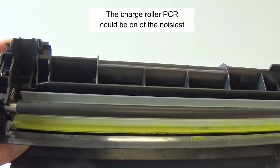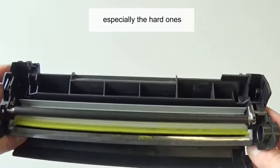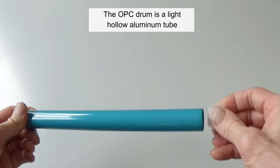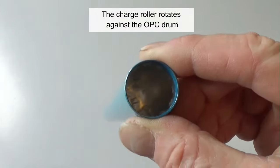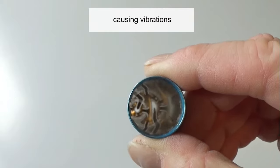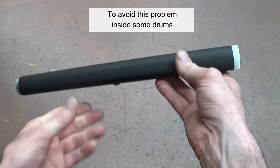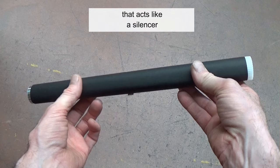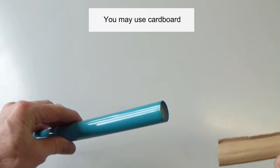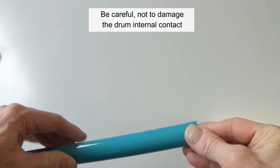The charge roller could be one of the noisiest components within a cartridge, especially the hard ones. The OPC drum is a light, hollow aluminum tube. The charge roller rotates against the drum causing vibrations, and those vibrations inside the drum cavity produce noise. To avoid this, inside some drums there is a plastic roller that acts like a silencer. You may also use cardboard — be careful not to damage the drum's internal contact.